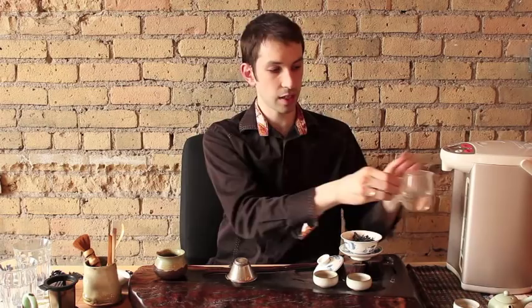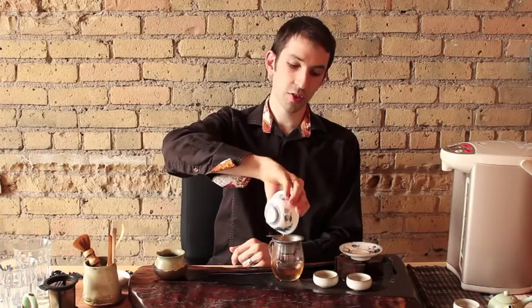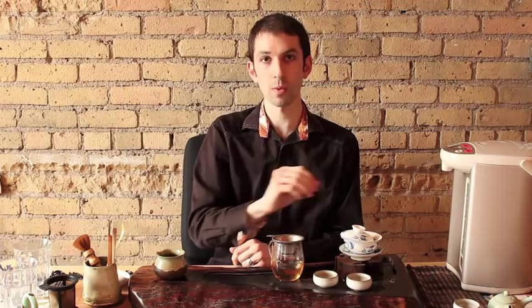The first steeping is a wash. I have a water boiler dispensing water at boiling right here. I'm going to pour it along the edges of the gaiwan — this introduces the water slowly and stops the tea leaves from getting burnt. Place the cover of the gaiwan on and immediately pour out. This is a wash. The faster you can get the tea out of the gaiwan and into your pitcher, the better you'll be. You don't want to let the wash steep because we're going to throw it away.